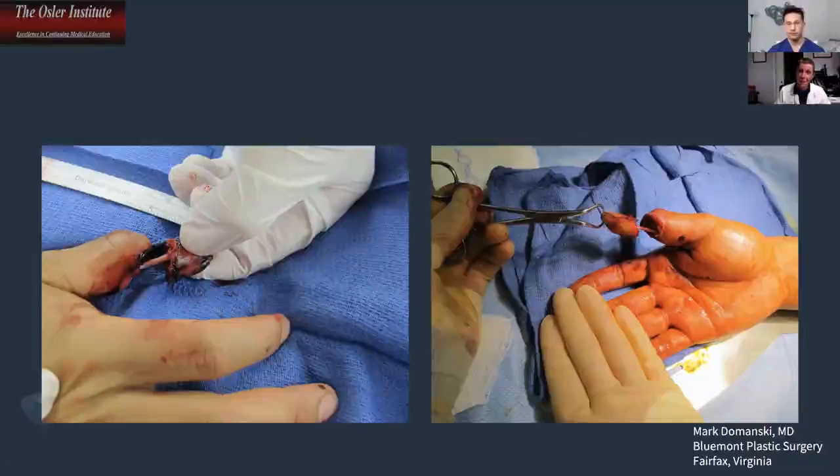You've tried and can't replant it, so you proceed with revision amputation. Interestingly, in real life, patients are most likely to sue if they show up at the ER expecting replantation and you say you can't do it. Whereas if you go to the OR and it fails, the patient's reaction is more likely to be 'thank you, you tried,' and a jury understands that sometimes replantation doesn't work. That's a relatively low liability event — unless the patient is a very poor surgical candidate and suffers a serious complication.